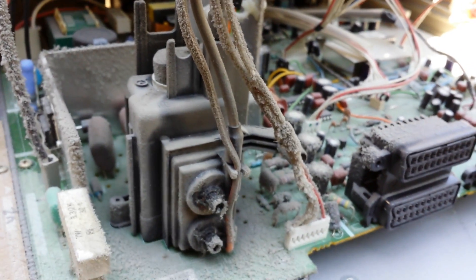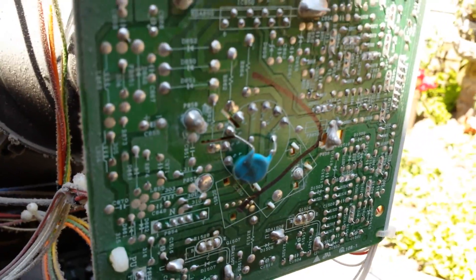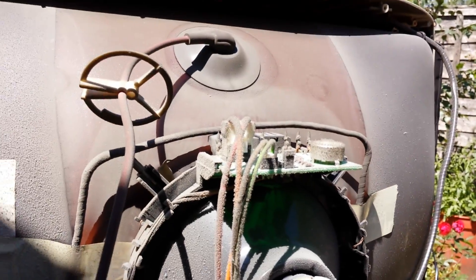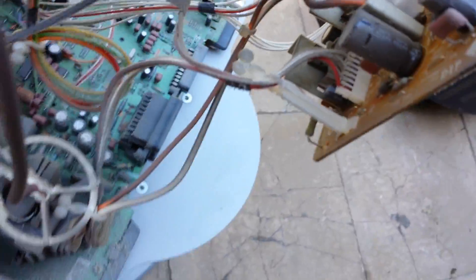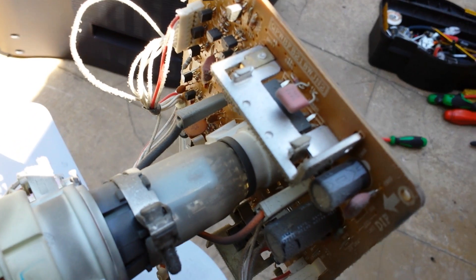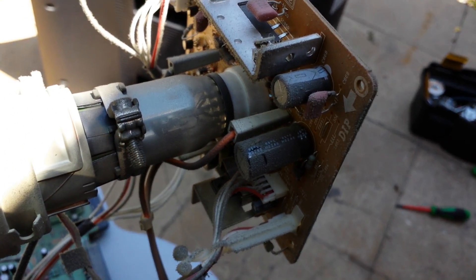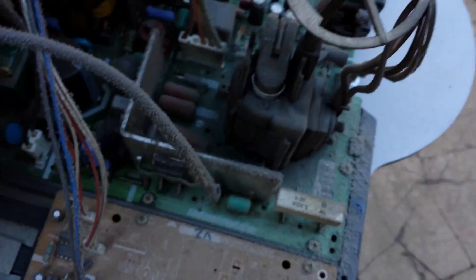The bloody kids next door! So yeah, I'll plug this in in a minute, remove the high voltage cap, and see if we can get an arc from this thing. It certainly has some nice useful parts, as all TVs do.